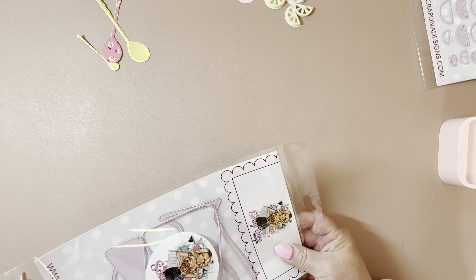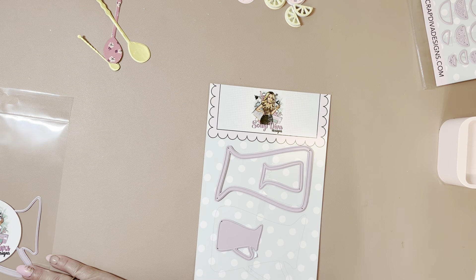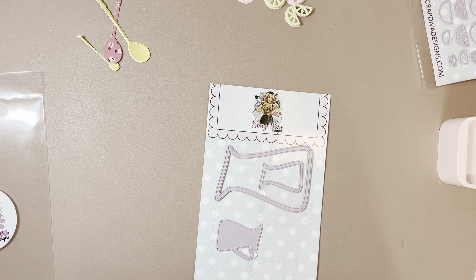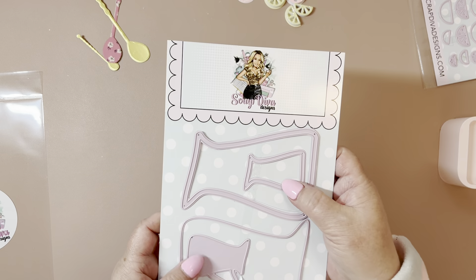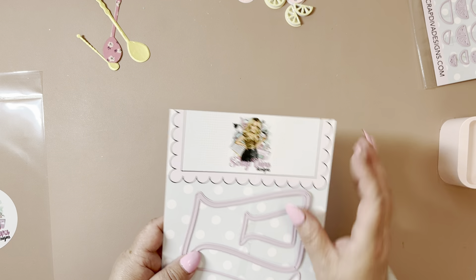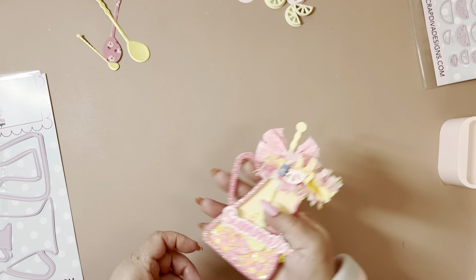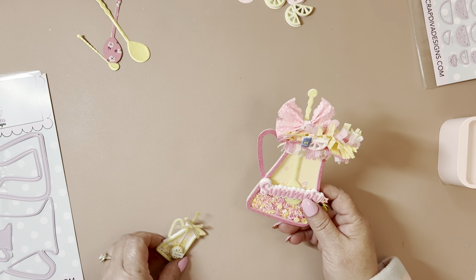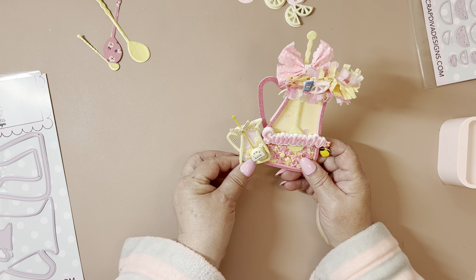And then the next one is the pitcher. So you have this bigger pitcher, then you have the smaller one — super cute. You have your shaker pieces that you can cut out to make them into shakers if you'd like. And here are the ones that I made. There is quite a size difference, but I love that, because you can actually embellish on top of here if you like.